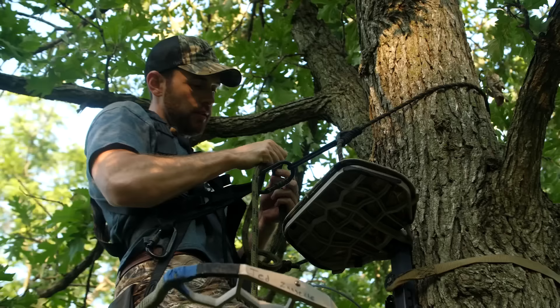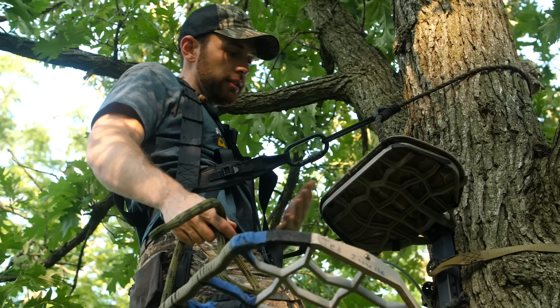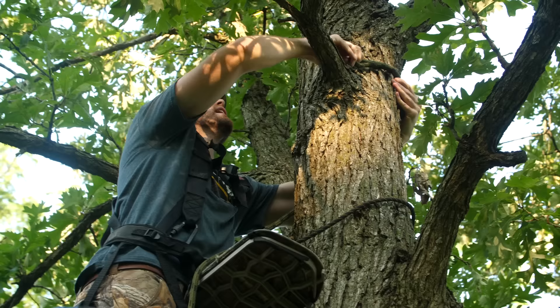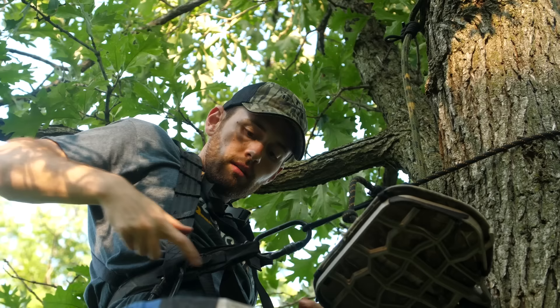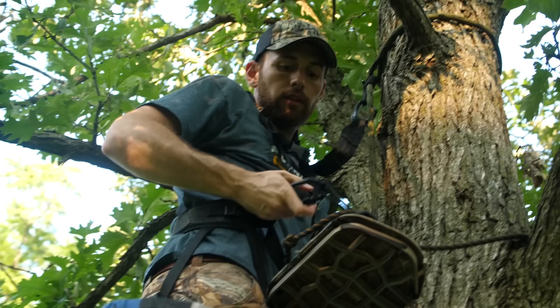Greg reminded me that I forgot my second tether — my second lineman's rope — and he tossed one up to me. What you do before you swing into the stand: as you can tell, I've been climbing up the tree and hanging everything hands-free with my lineman's rope. I've got my second lineman's rope now. Before I disconnect the first one, I'm going to go up with it to about head height and take my tether on my harness and clip in there.